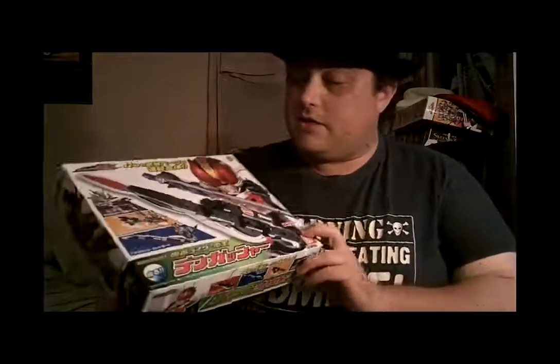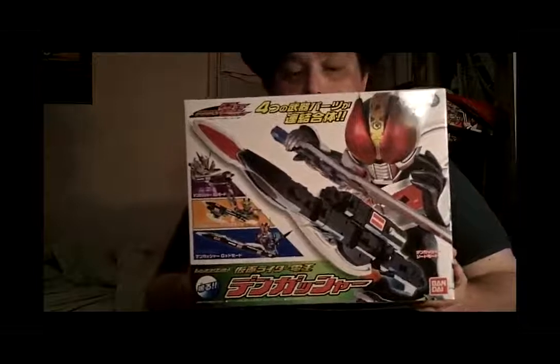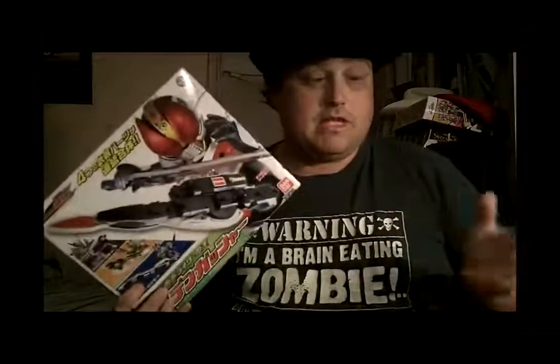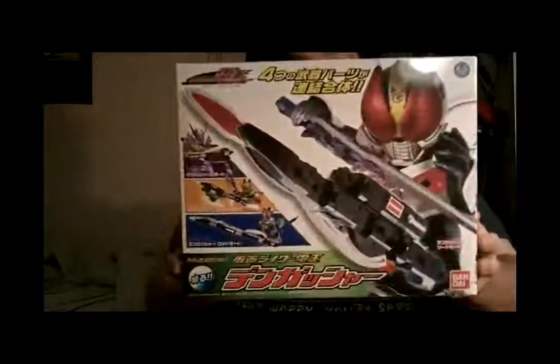First thing I'm going to do is this: Kamen Rider Dino Dengasher. This is the Legend series, meaning there's no lights and sounds. But in the original release of this product, there wasn't any lights and sounds either.